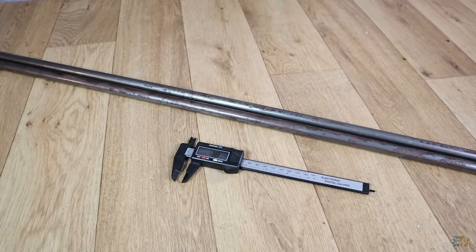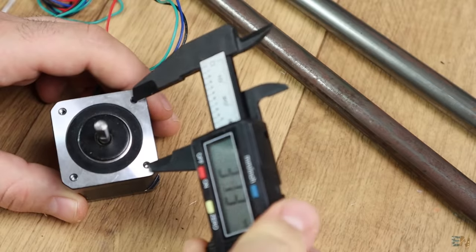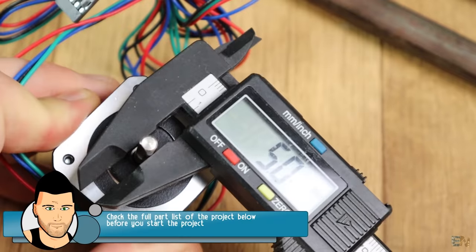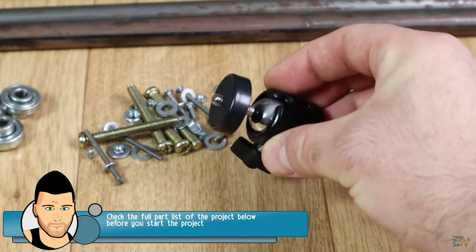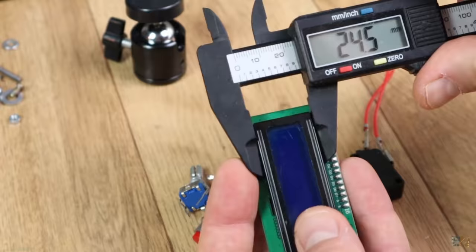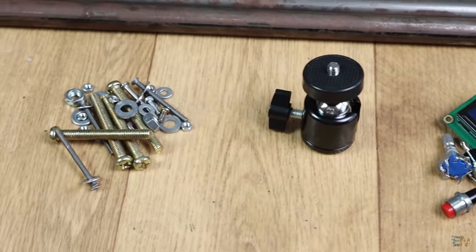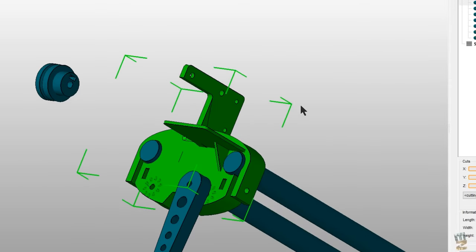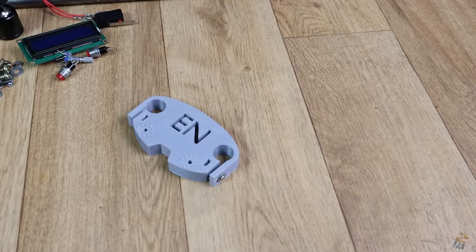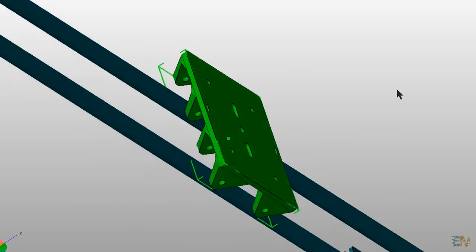The first thing to do was to measure the diameter of these 2 metal tubes, but also of a NEMA 17 step motor, some bearings, the size of a bunch of screws, this camera support, an LCD and all the extra parts for this project. Once I had all the parts dimensions, I started designing the plastic parts for this project. I've made the left and right side of the slider that will be attached to the metal tubes and also the main plate of the slider.